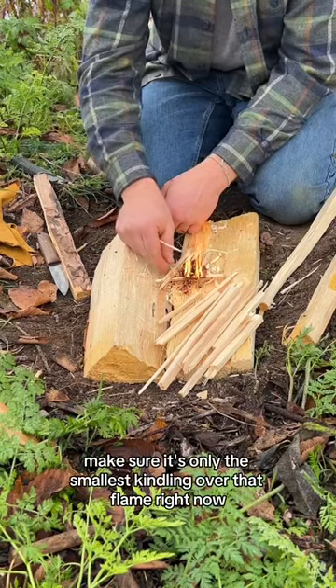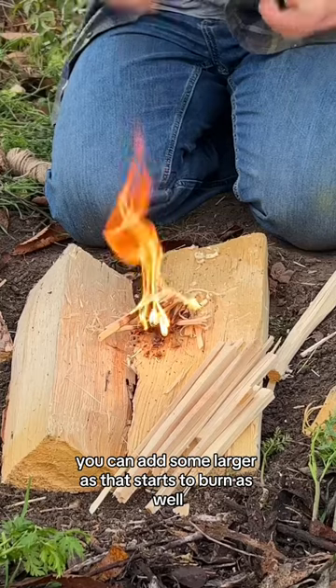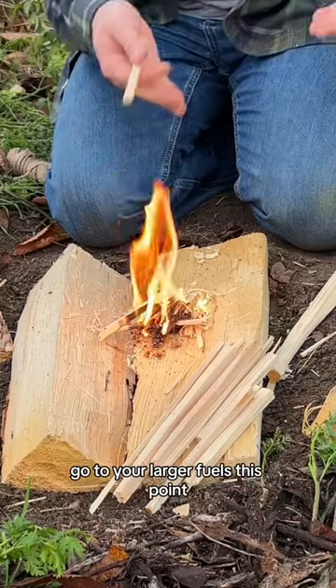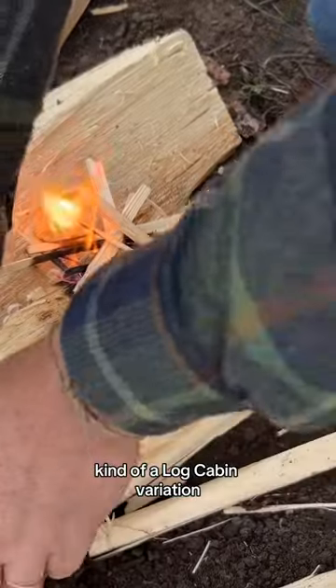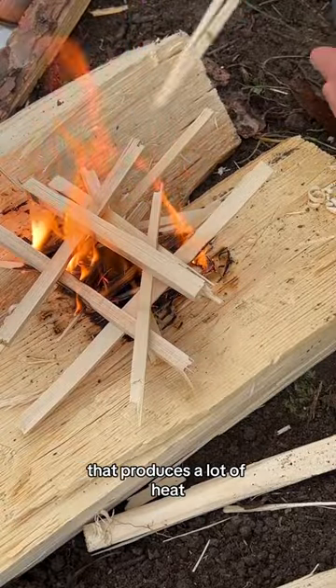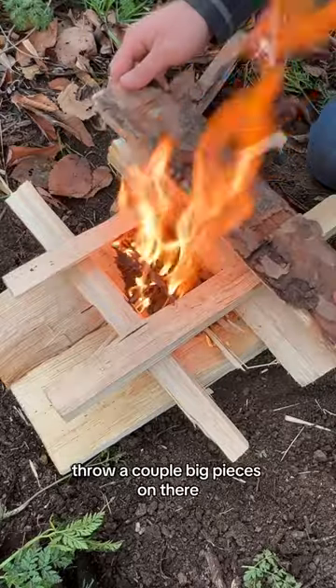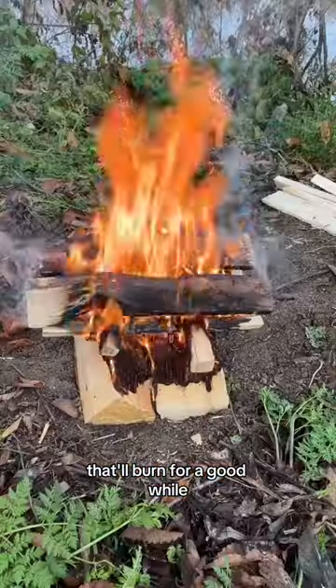Make sure it's only the smallest kindling over that flame right now. Once the kindling gets going, you can add some larger. As that starts to burn as well, go to your larger fuels. At this point I'll criss-cross them when I put them on — kind of a log cabin variation. That gets a very efficient burn that produces a lot of heat. I'm good to just build a small log cabin. Throw a couple big pieces on there, space between them like that, and that'll burn for a good while.